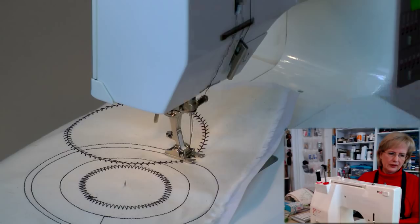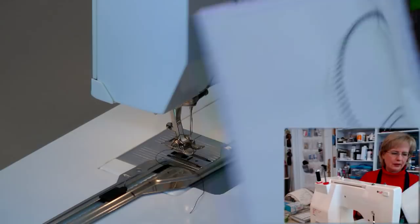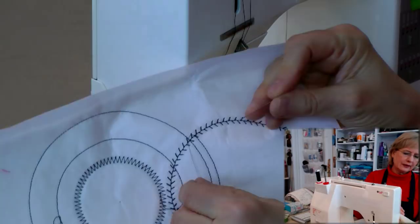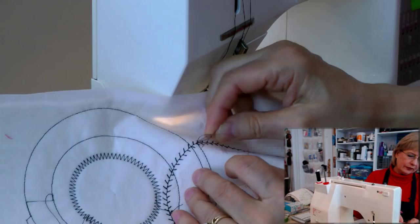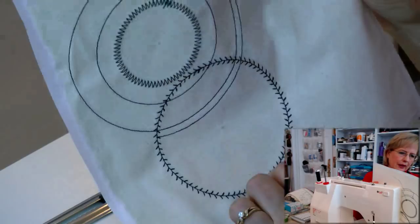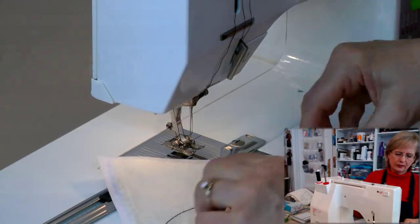For partial circles, stitch to where you want it to end — where it intersects with the previous circle. This is a place where you would pull the threads to the back and tie them off. On the back side, grab the bobbin thread, pull it, and a loop from the top thread will pop up. Get a pin, grab that loop, pull it to the back, and tie them off — that hides where you began and ended.